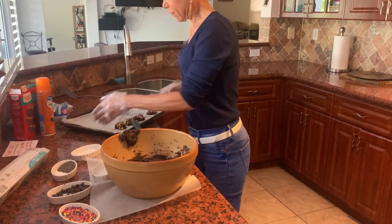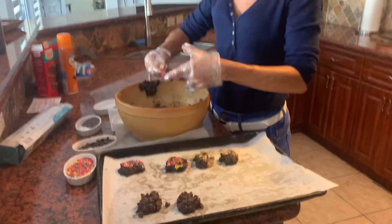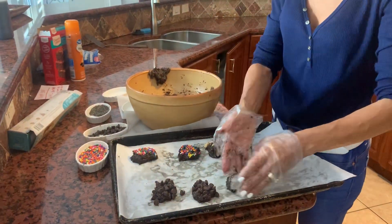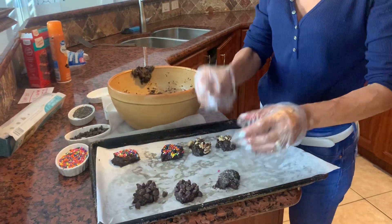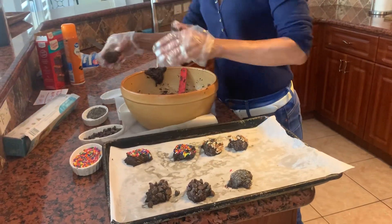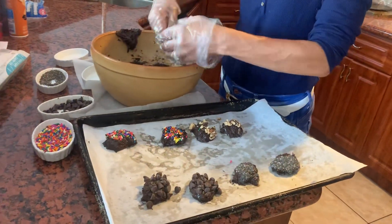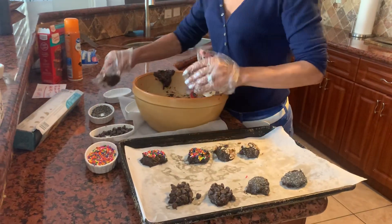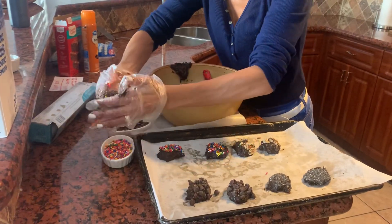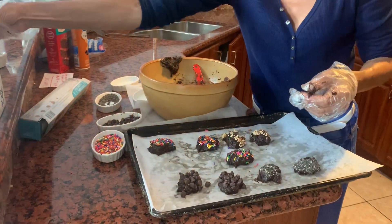These are the cookies I've made so far. I did one with chia seed, one with coffee, one with flaxseed. Make sure that you keep a little bit of distance between them. I'm going to do one that combines everything — flaxseed, chocolate morsels, and sprinkles — and then add a little bit of walnuts on top.